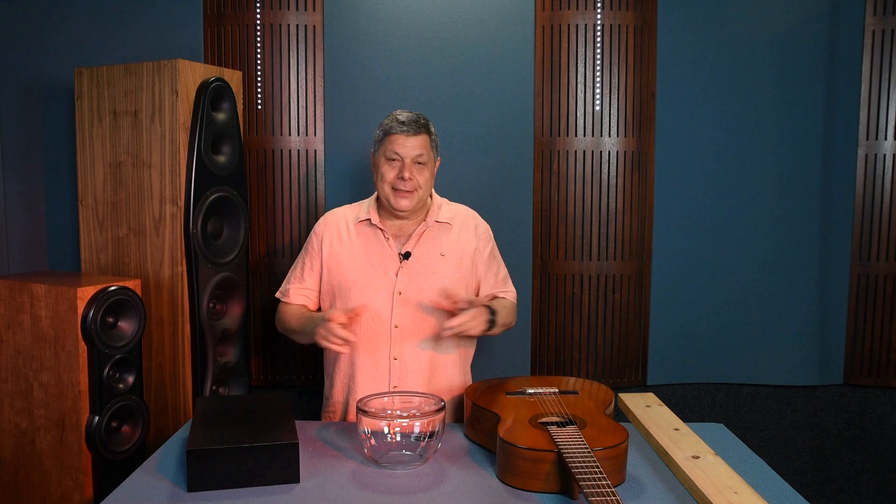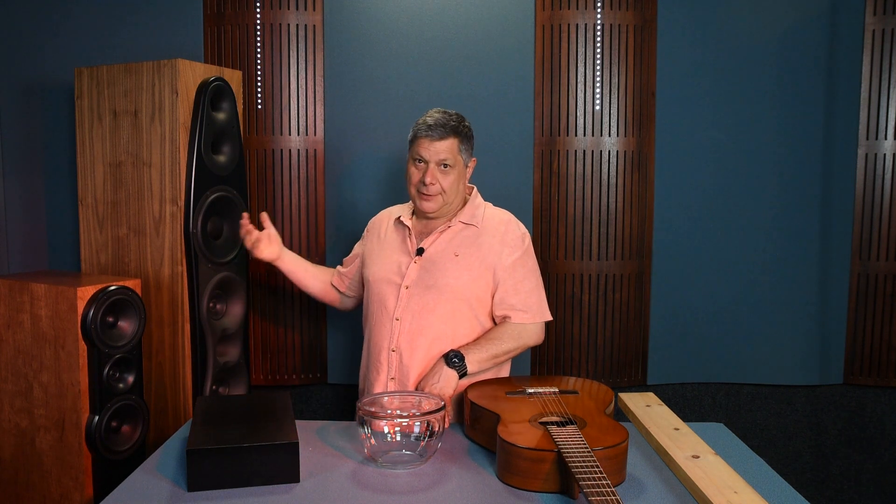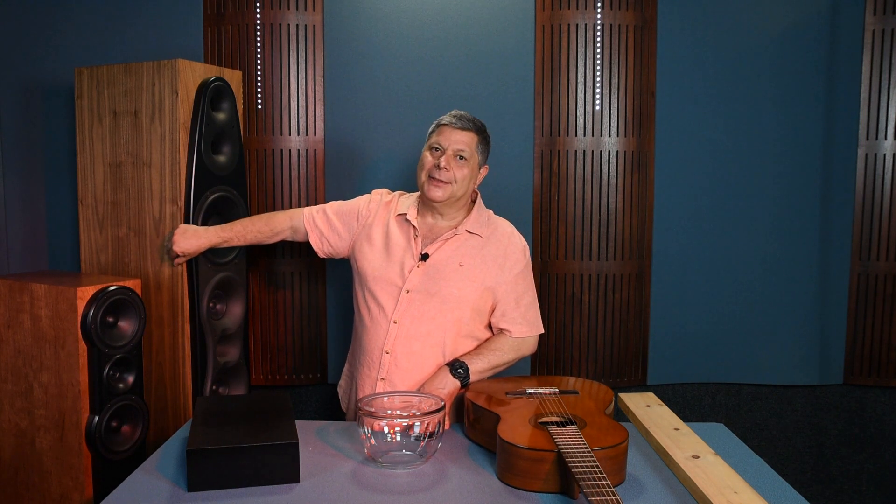This is the big deal and the reason for the simple demonstration. As the loudspeaker is playing those music notes, pressurizing the air, creating the sound wave, it's simultaneously energizing its own chassis. So how does a loudspeaker stay true to the recorded music whilst at the same time exciting its own chassis? It's a really complex issue to address.